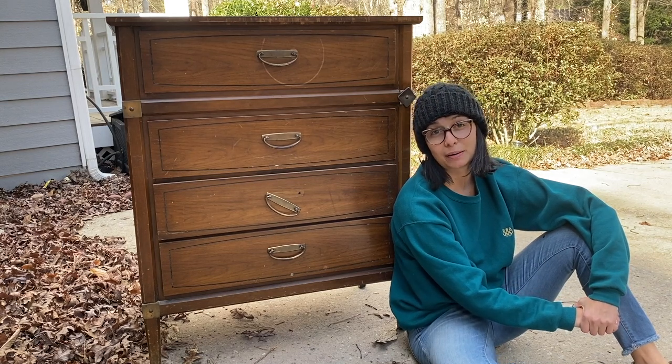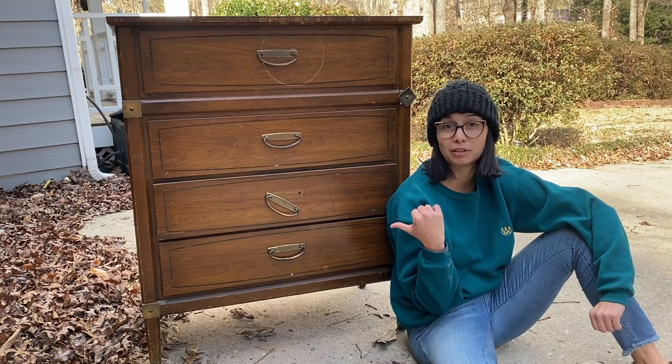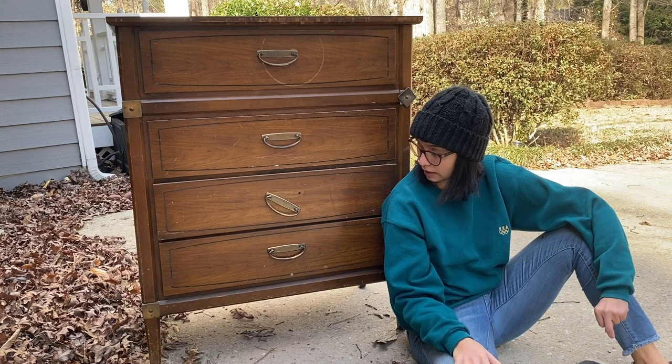Hey guys, welcome back to another episode of Miss Flips. In today's episode, we are going to be flipping this bad boy into something better.